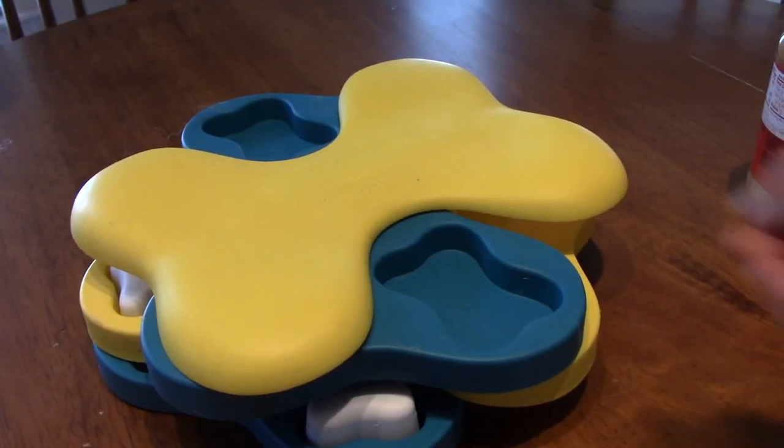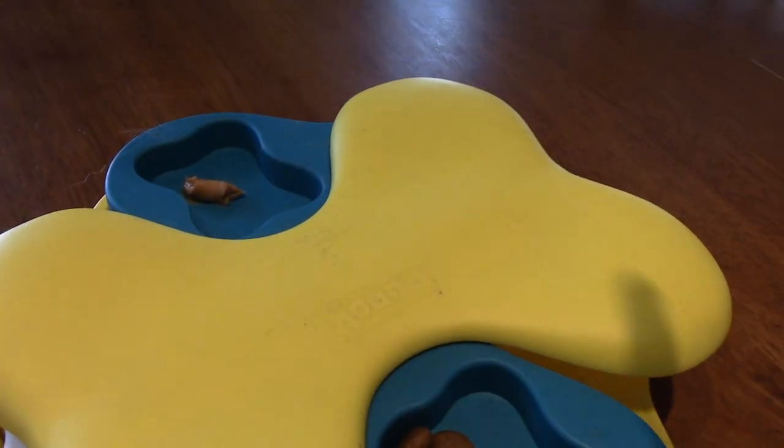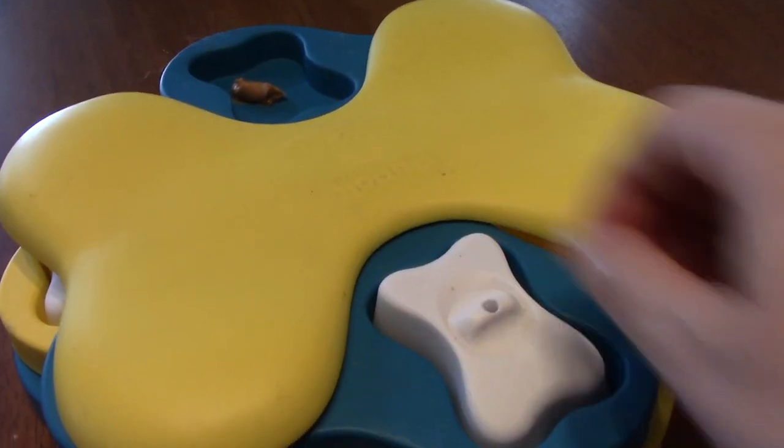Inside any or all of the 12 compartments in this spinning toy, you can place dry kibble, pieces of broccoli, dollops of peanut butter, spoonfuls of wet food, and more.